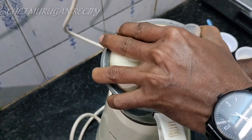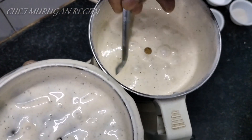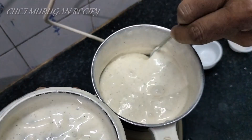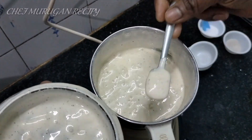Now let's check the thickness. This is a little thick, but we can add a little bit more to adjust the thickness.